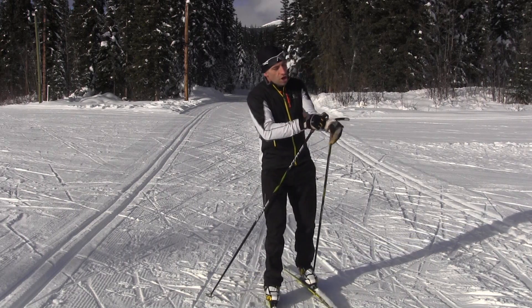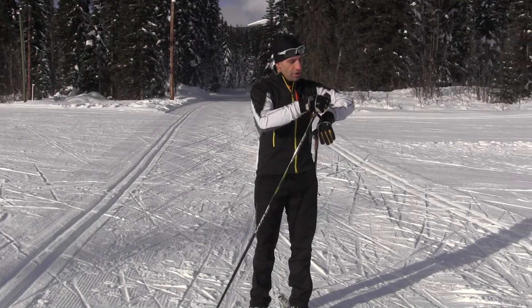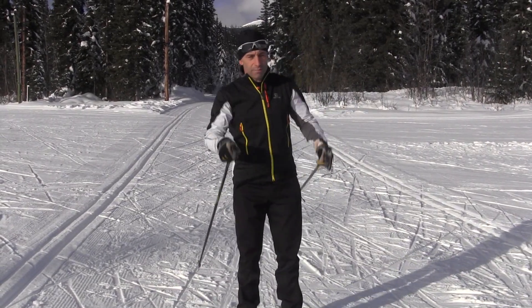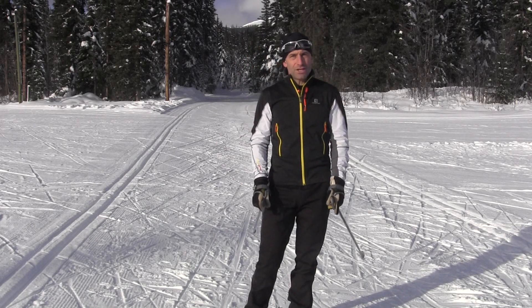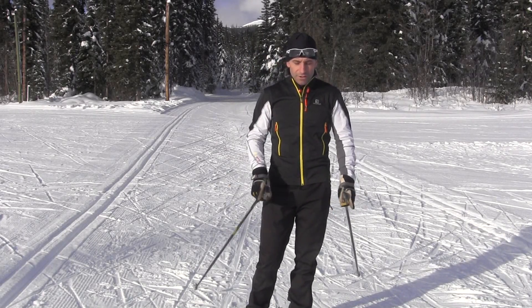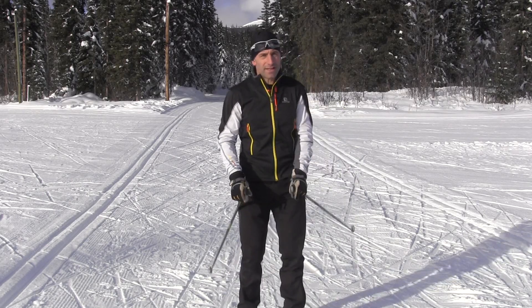The first drill we're going to start on is called the half skate, which we did earlier without the poles. We're going to do the same thing with poles. This will teach you to try and get your timing right, to get that push with your skis, and to maintain a nice flat ski. I'm going to demonstrate that for you.